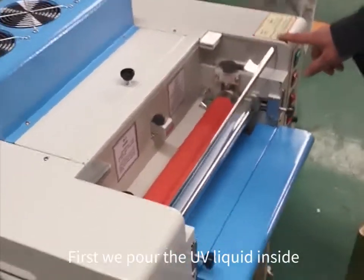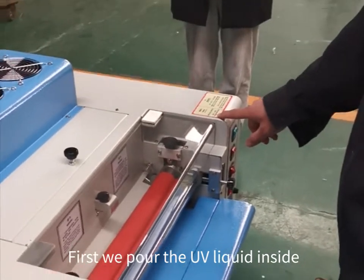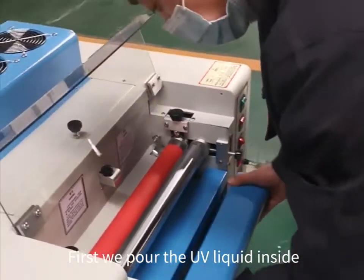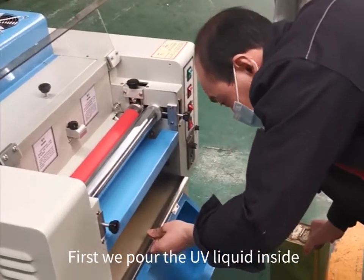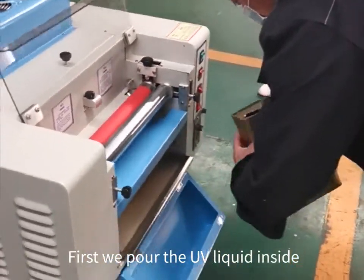First, we fill in the UV liquid. We put the UV liquid in the tray.